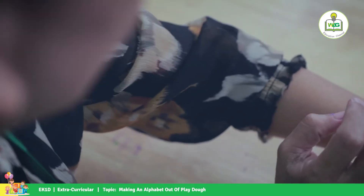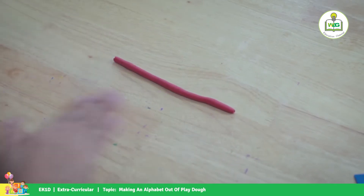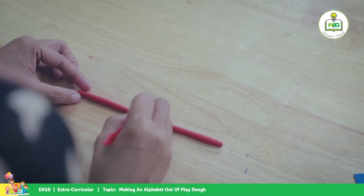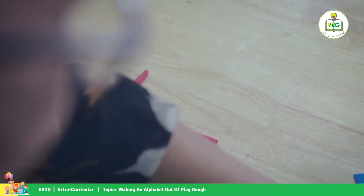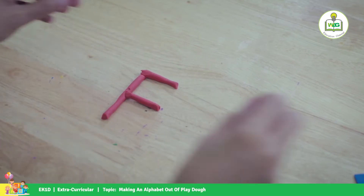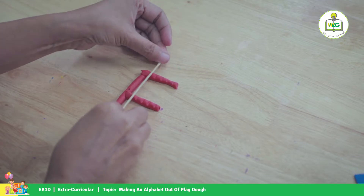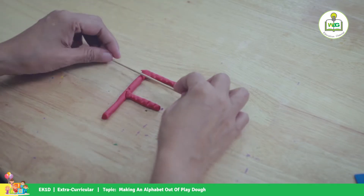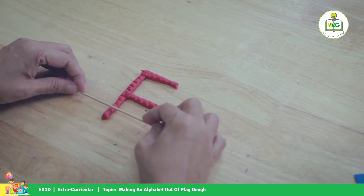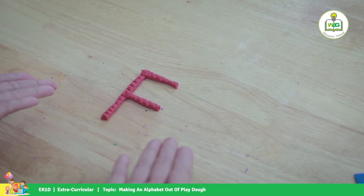It's letter F. We attach it here. Let's make it a little bit different. We will use our stick to make a texture. There's your F.